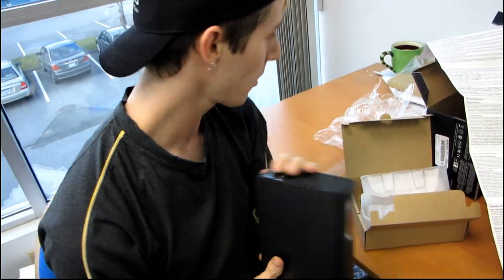Thank you for checking out my video blog on unboxing the WD MyBook Elite.